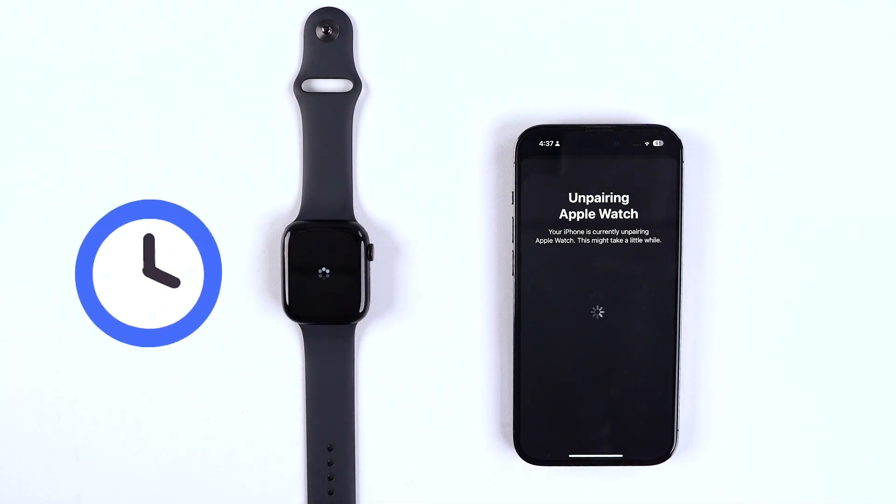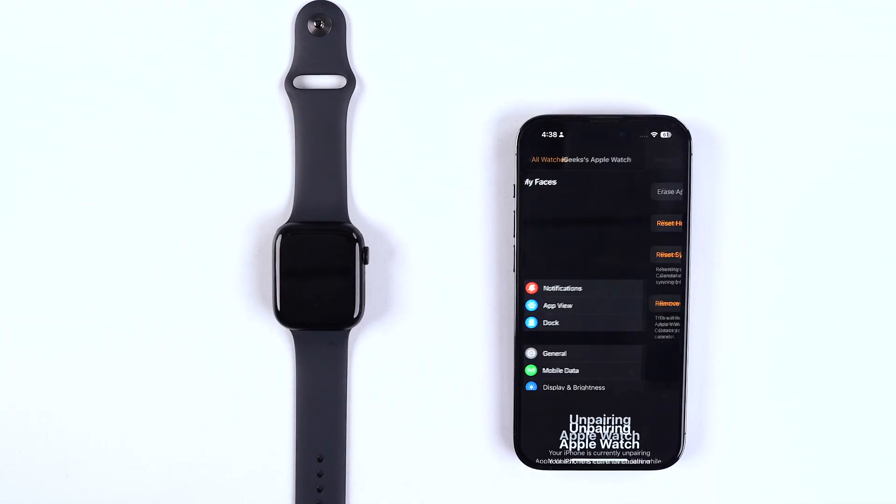It will take some time, so be patient — but rest assured your job will be done and your Apple Watch will be as good as new.